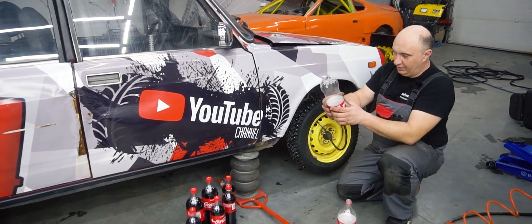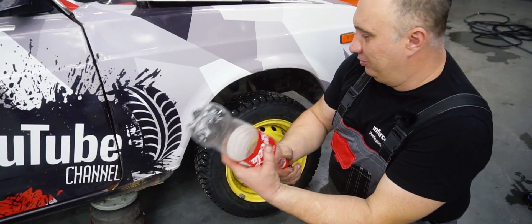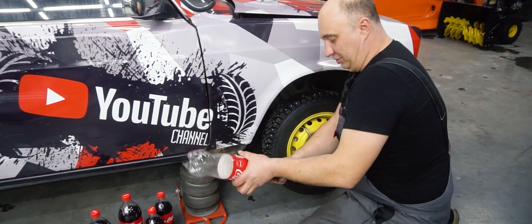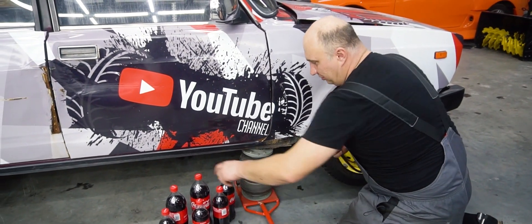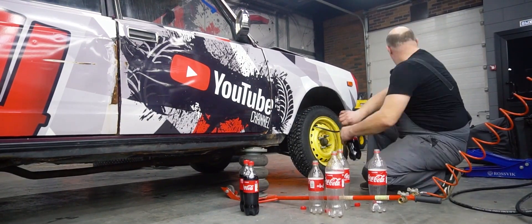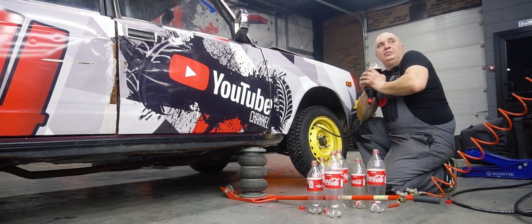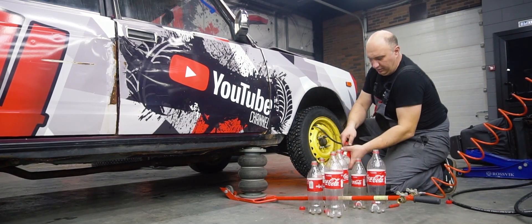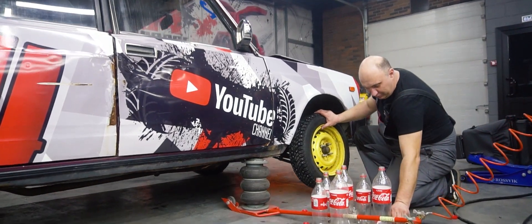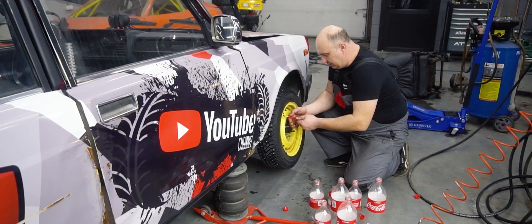The pressure right now is such that you can barely even squeeze the bottle. Let's disconnect this one and grab another one. Nice. There we are. That was the last one. How many liters is that? Oh, a lot. Now we reinstall the valve.